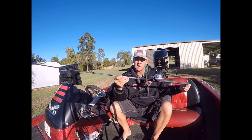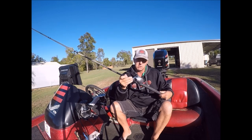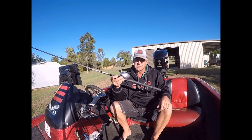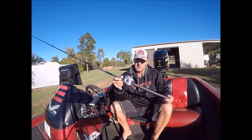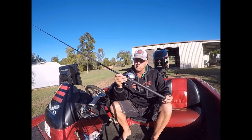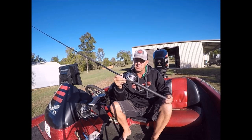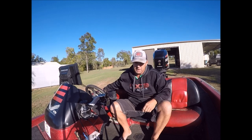I just weighed it in and it's five and a half ounces for that rod, 16 ounces with this reel on it. So you can throw that all day - up to 170, 190, 200 mil plastics, you'll have no dramas. I threw a six ounce plastic on it yesterday just for a go and it threw it fine.